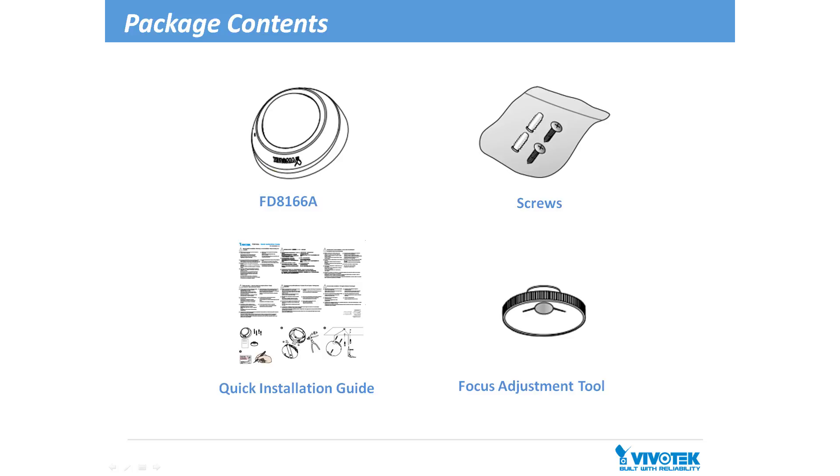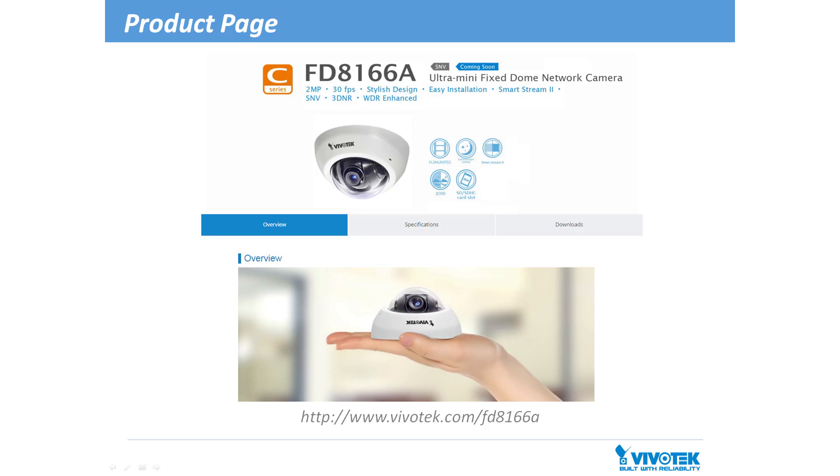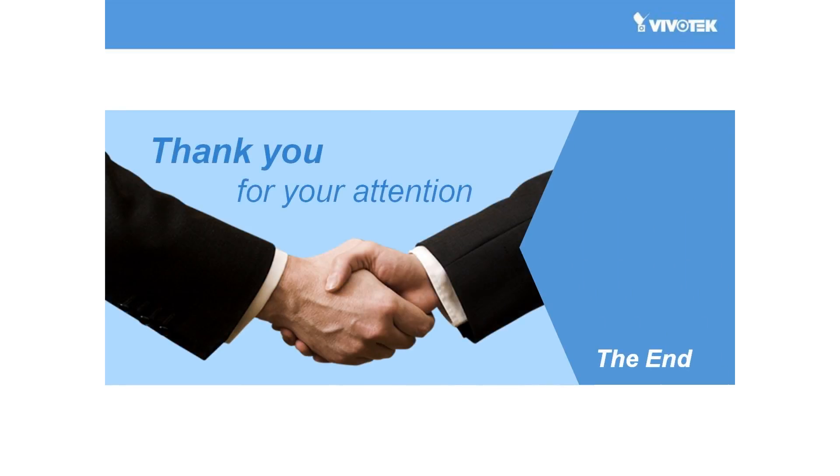On this page you can see the FD8166A's package contents. For further and more detailed information, we welcome you to visit our website's product page. Thanks so much for watching this introduction to Vivotech's FD8166A. We look forward to seeing you next time.